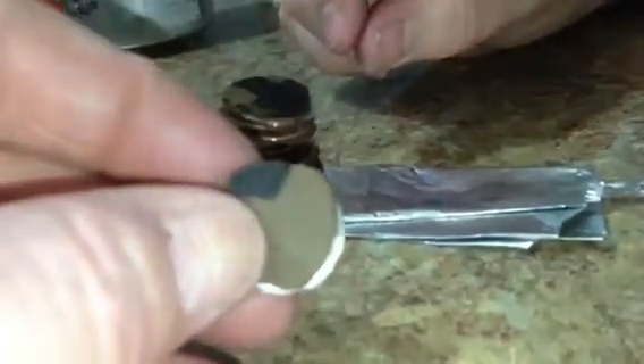What we've done is sanded or ground off one edge to expose the underlying zinc, and we leave the other side with the copper plating on it. We've also cut a bunch of small pieces of cardboard that we've soaked in vinegar.